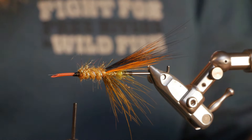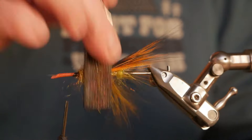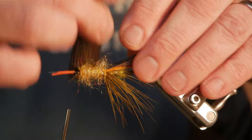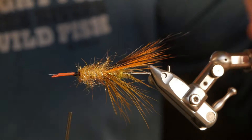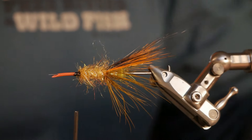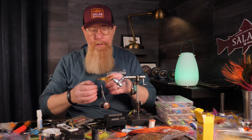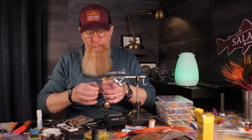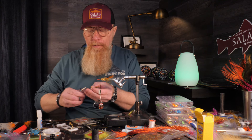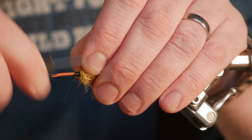Now we're just going to brush it — not like I usually do; I won't brush out as much — but I want it to be nice and glittery in the middle part of the fly. Something like that. I think it looks good. Now we will start with the yellow ring neck pheasant. I make a little tip, cut that off, tie this in on my side, and attach the hackle plier.